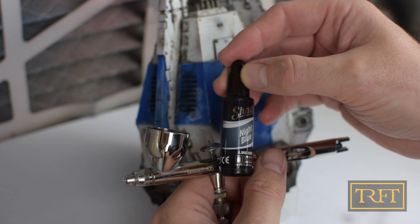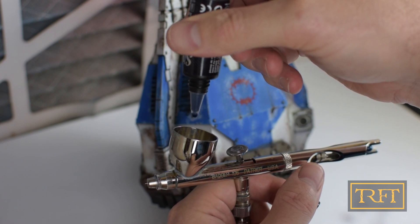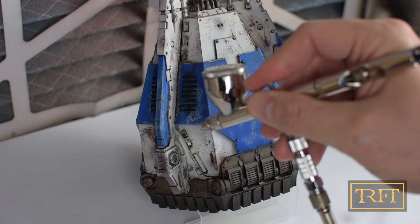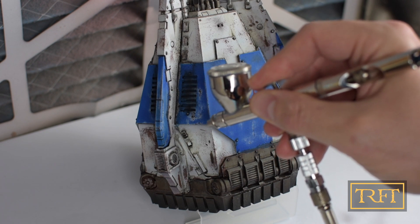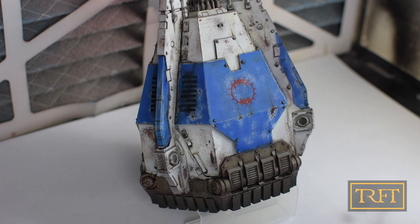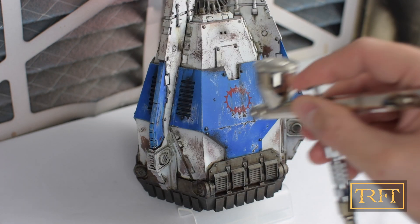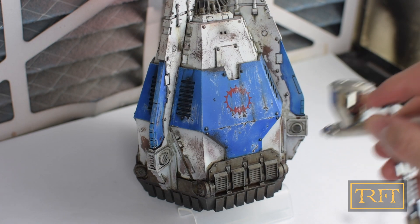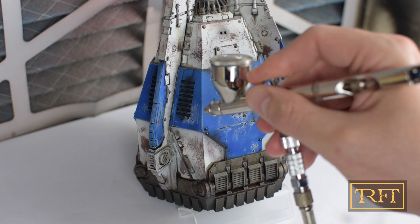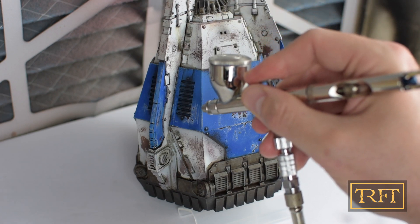Here you can see the night blue shader — just a few drops, really easy to measure. Now I'm trying to create some shading on the side fins and also at the bottom of the center panels. Although I'm not very good at airbrushing, like I said before, I didn't hit any of the white areas. I will admit I touched the metallics a little bit, but to be honest I'm not too bothered about that.